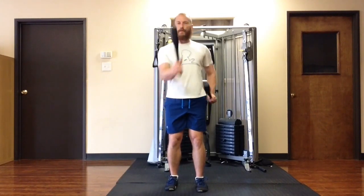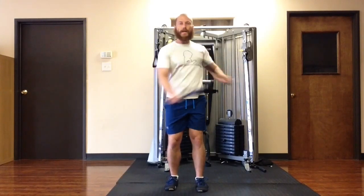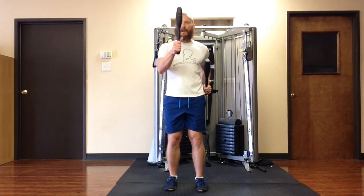So your hand will come toward the midline, and the elbow goes pretty much straight back. It's not a big wide swing. It's elbows are in. The hand kind of comes toward the midline of the body, and it looks like this.